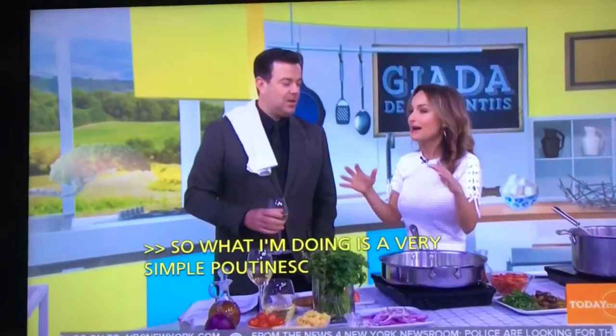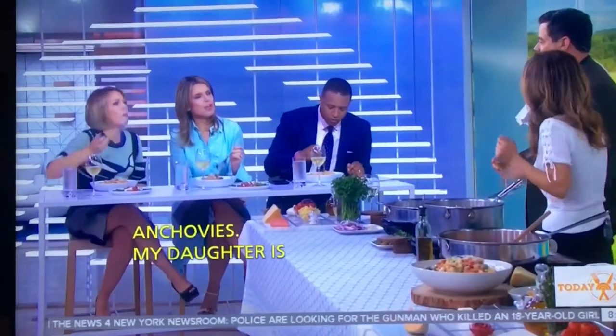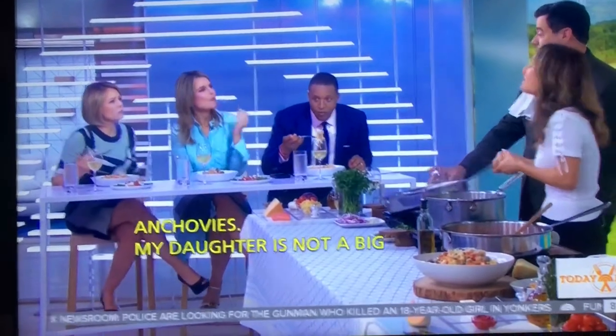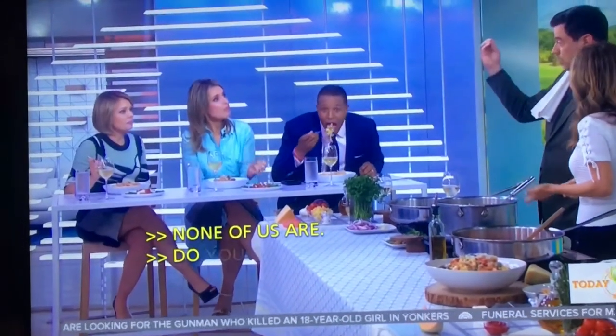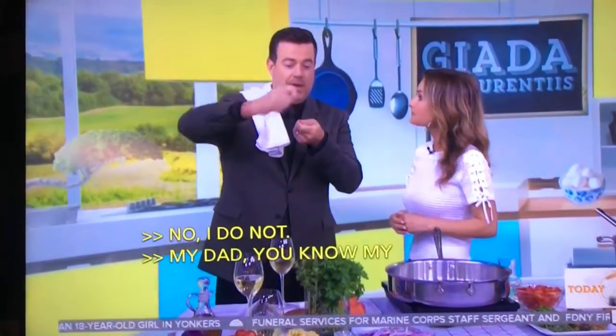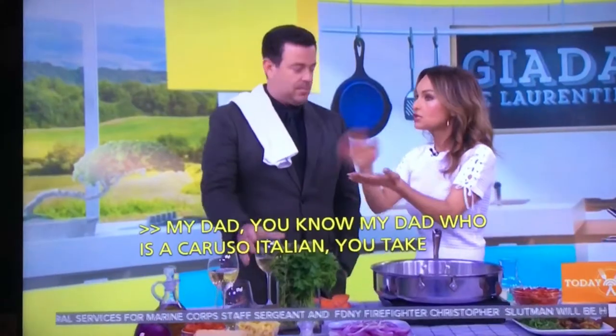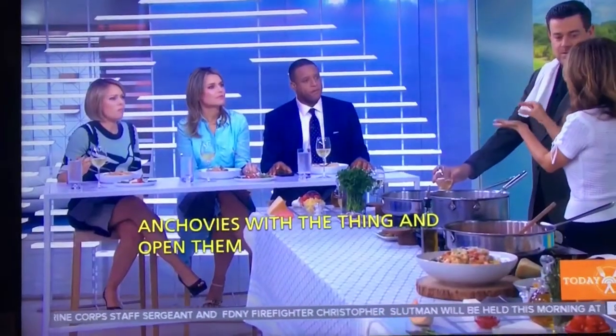My daughter's not a big anchovy fan — none of us are. Somehow she can pick them out. My dad, who was a Caruso, Italian, when I was growing up, would take anchovies and open the tin and just eat them straight. When I was a kid, my snack sometimes was toasted bread, butter, and anchovies right over the top.